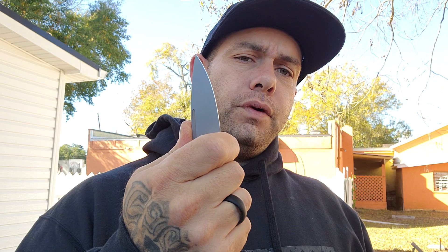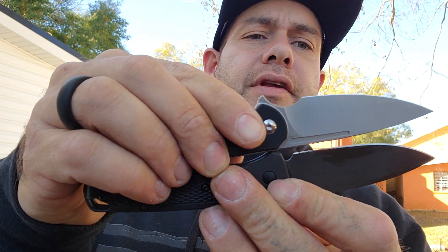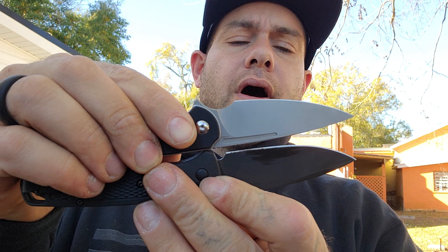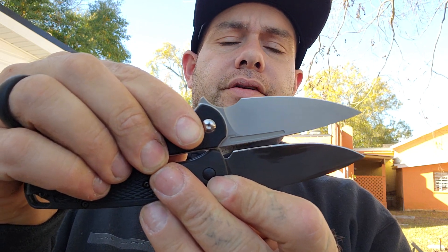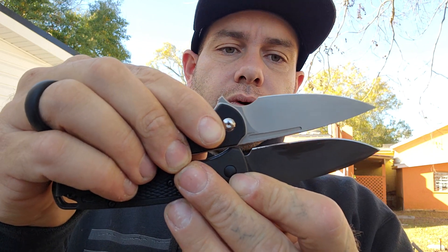The ergos on the Ferrum Forge are very, very good. They've designed it with the forward finger choil in mind, so it's almost more comfortable to hold it in a full grip. Tip to tip, pivot to pivot, you can see the Bugout has more cutting edge — the cutting edge is a little longer because the full choil takes up more space on the Ferrum Forge. So if that's a problem for you, the Bugout is going to be a better knife.